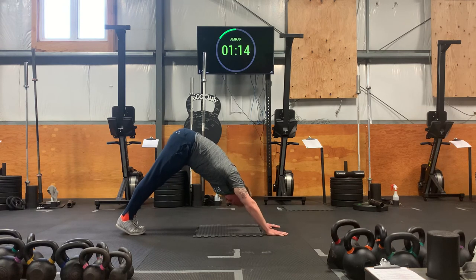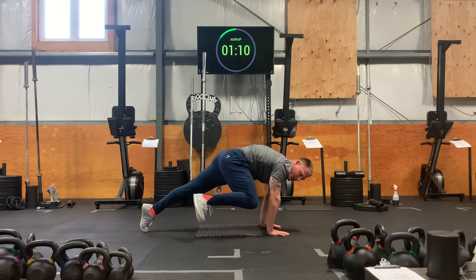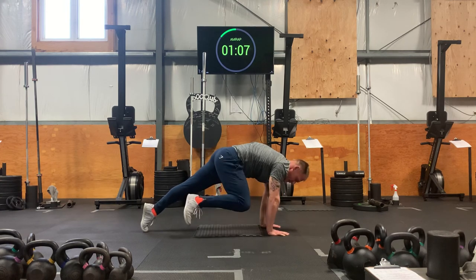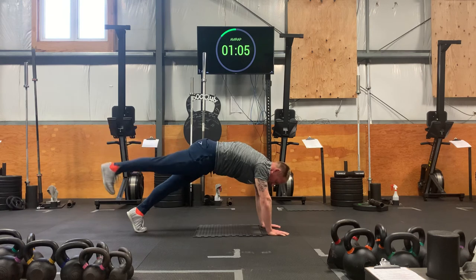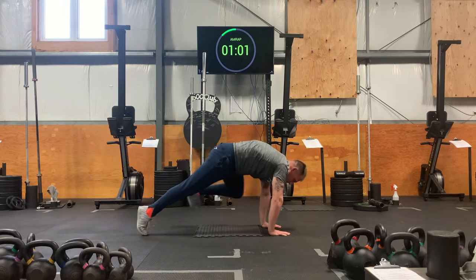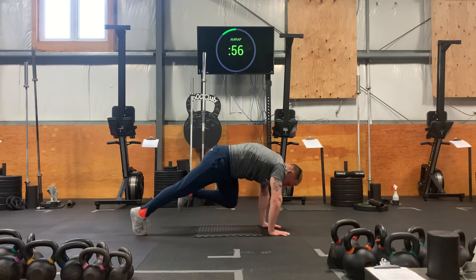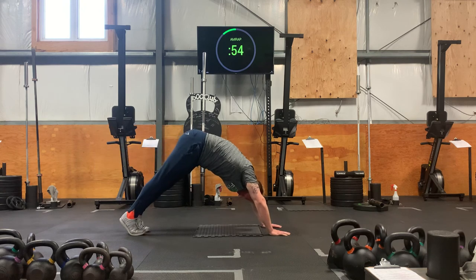One more each side, a little quicker. Right leg goes up. Right knee to right tricep. Cross over to the left. Back to center, kick back. Downward dog. Left leg goes up. Left knee to left elbow. Right elbow. Back to center. Kick back. Downward dog.